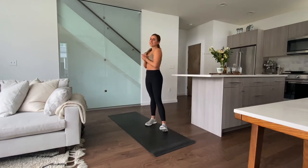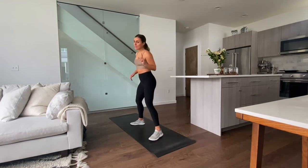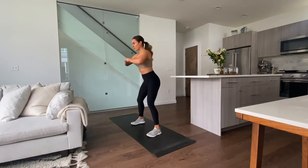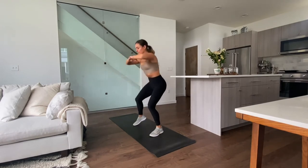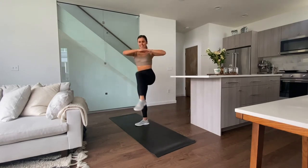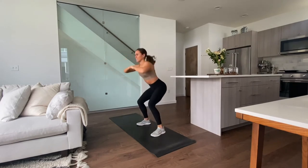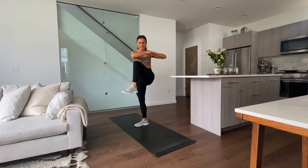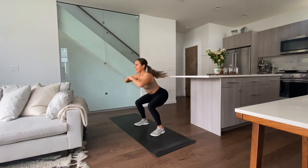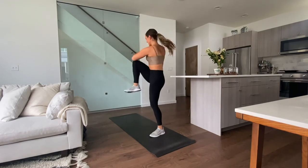You guys killed circuit one! Moving to circuit two — there are only three exercises. It's not timed, we're going to do them for reps, but keep it consistent because this is only 15 minutes. We have a squat to opposite knee tap — really engage that core. We have 12, let's do it: 1, 2, 3, 4, 5, 6 — halfway — sit back in that squat — 2 more.